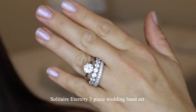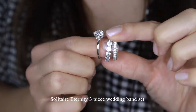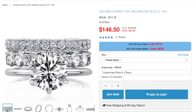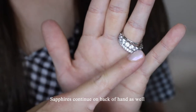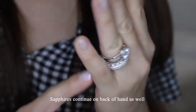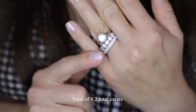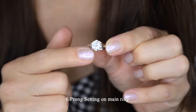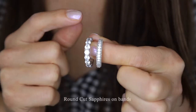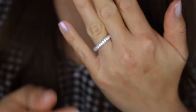Here we have the Solitaire Eternity 3-piece wedding band set, which is so gorgeous because you can wear these pieces individually or all together. It makes quite the statement once stacked. I love that the stones continue all the way to the back of your hand, so no matter which way your hand turns you will see the stones. All together this is a total of 9.2 total carat weight. All of these stones are white sapphires, and on this ring we have a six prong setting. Both of the band rings feature round cut sapphires, and they also look really great on their own.